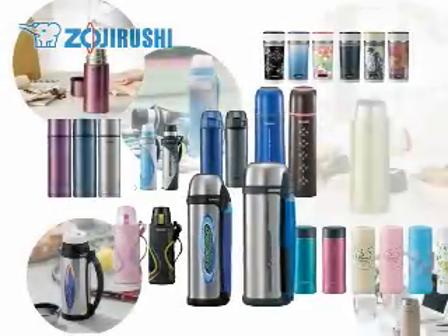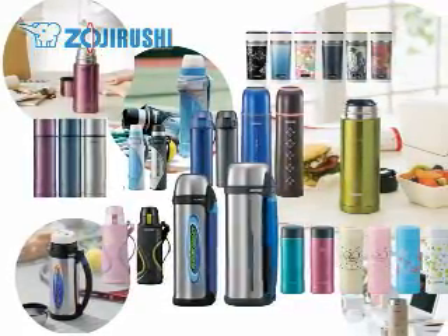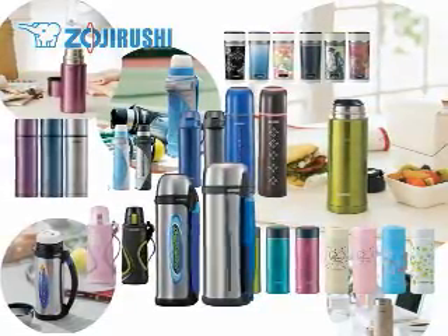Tired of drinking that cold coffee or tea that's been sitting in your mug? Don't waste it. Keep your drink in a Zojirushi vacuum bottle and it will stay hot and drinkable for hours. Here's how they work.